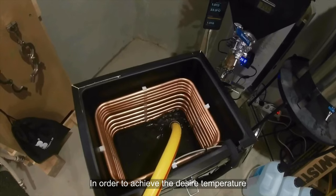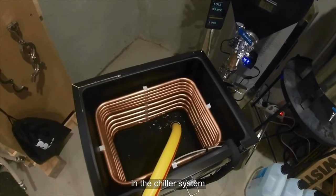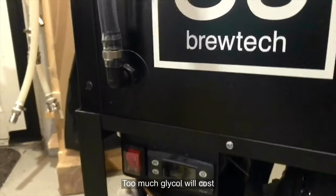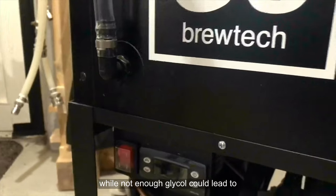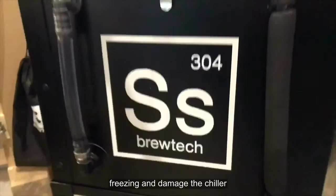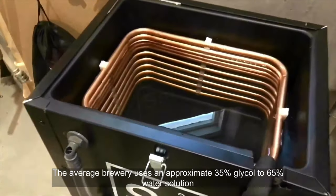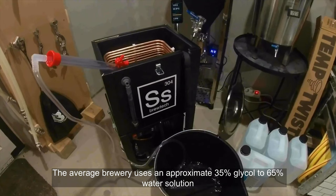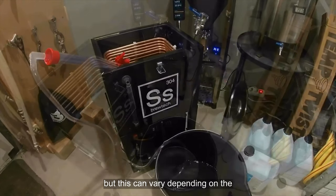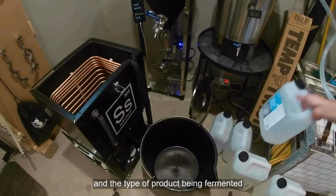In order to achieve the desired temperature, brewers must use the proper ratio of glycol to water in the chiller system. Too much glycol will cost more and limit efficiency of the chiller, while not enough glycol could lead to freezing and damage the chiller system if left unchecked. The average brewery uses an approximate 35% glycol to 65% water solution, but this can vary depending on the ambient temperature of the facility and the type of product being fermented.